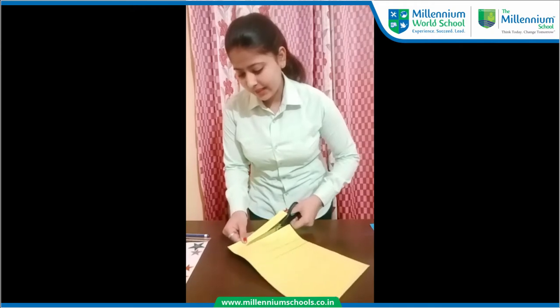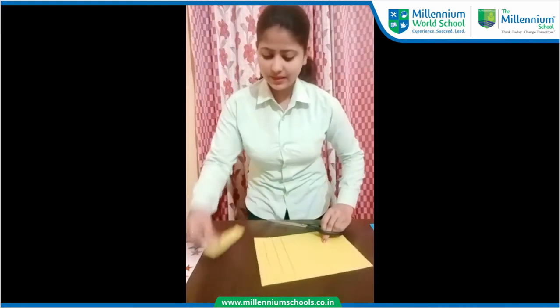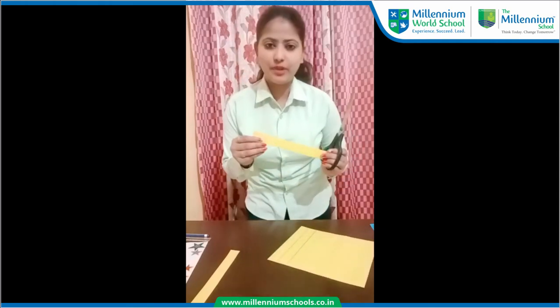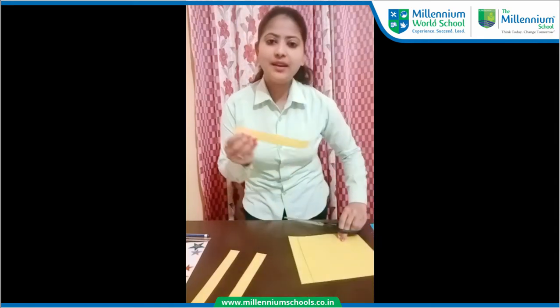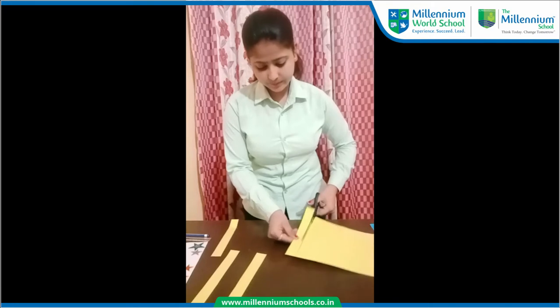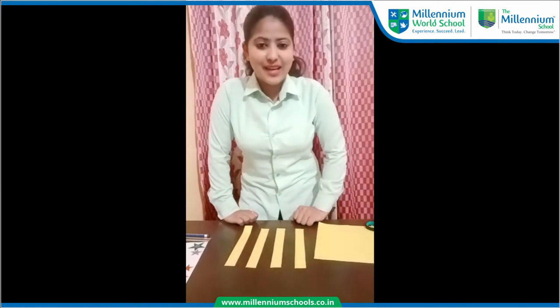So now I am going to cut the first strip — like this. So now I am going to cut another strip. This is our third strip. Okay kids, here we have four strips in equal sizes. So are you excited to make a beautiful frame?